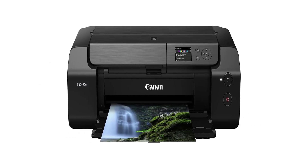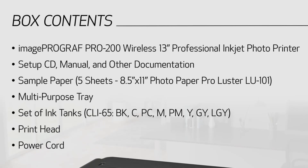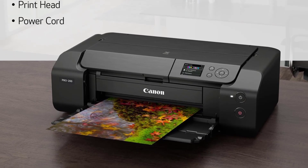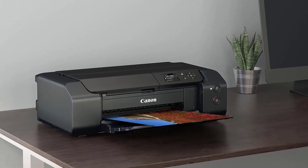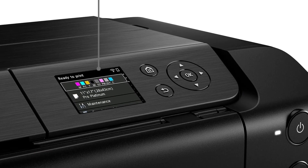Furthermore, the PIXMA PRO 200 comes equipped with Canon's Professional Print and Layout (PPL) software, which makes printing a breeze. PPL's intuitive interface takes the hassle out of finding the correct print settings, allowing you to focus on your art rather than technical details. Whether you're a professional artist or a hobbyist, this user-friendly software makes it easy to achieve professional quality prints every time.